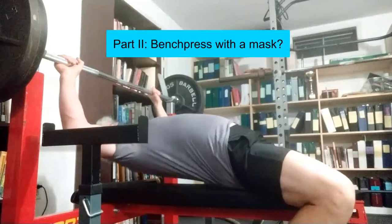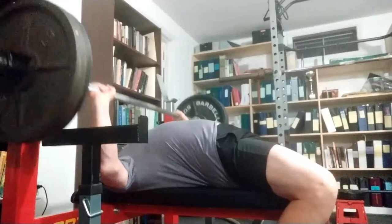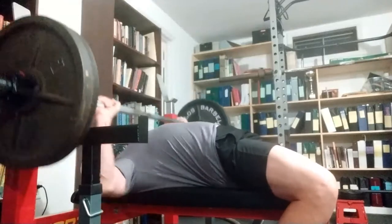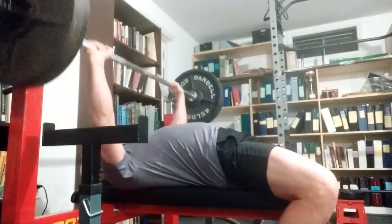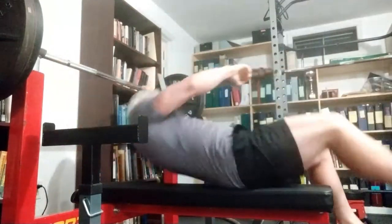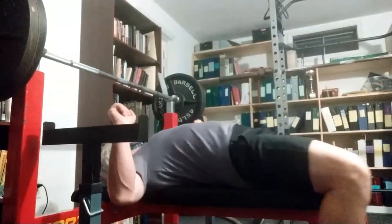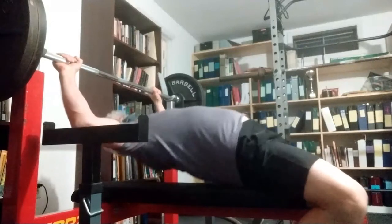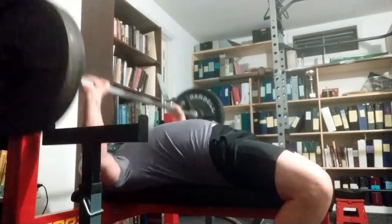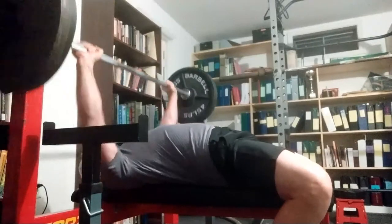This is part two: the bench press performed with a mask. The outcome is that I did not feel impeded much by using a mask. I wanted to use a high rep setting, doing a total of three sets with 10 reps and 225 pounds. As you can see here, I bounced them — the speed shown is twice the normal speed — followed by a heavier bench with a slingshot.